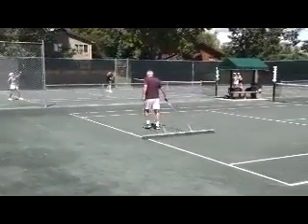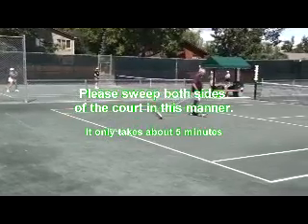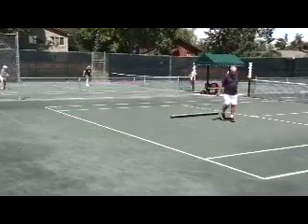Pete is finishing up. Make sure you do both sides of the court this way. One person can do one end, one person can do this end, and it only takes about five minutes. It's very quick.